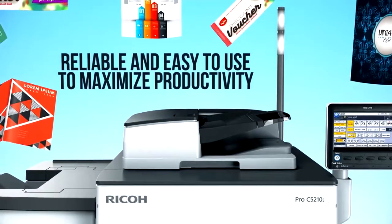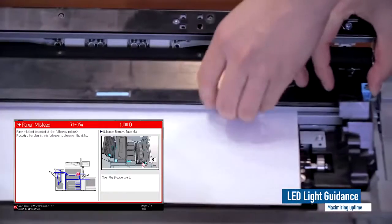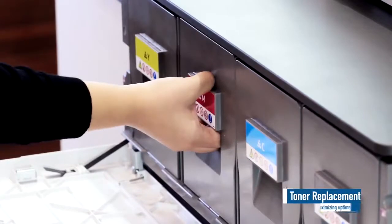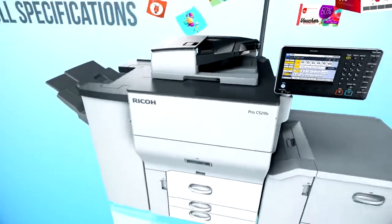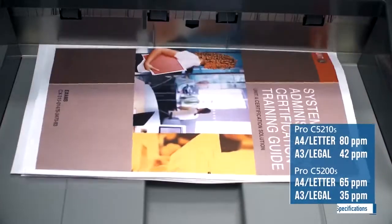Reliable and easy to use to maximize productivity. Specifications to suit market expectations: 80 pages per minute fast monochrome and color printing.